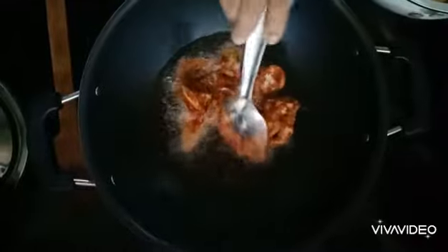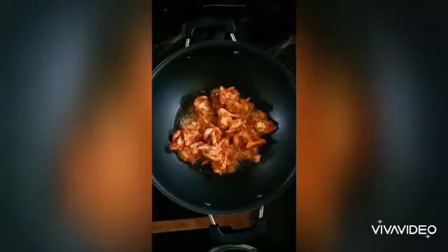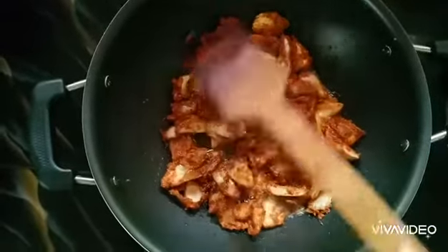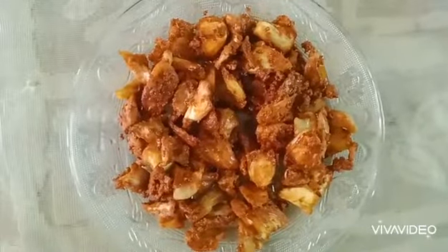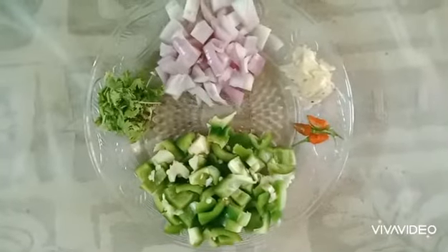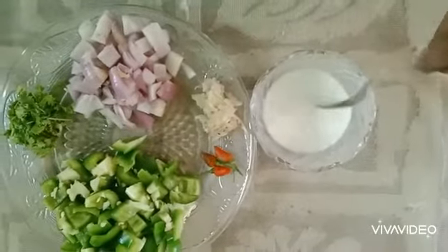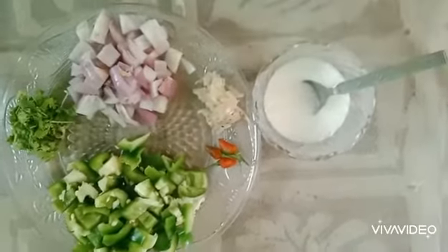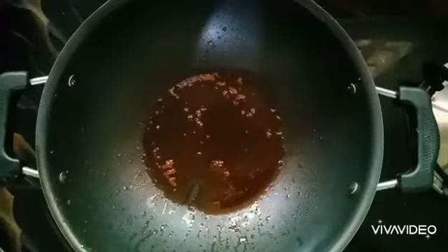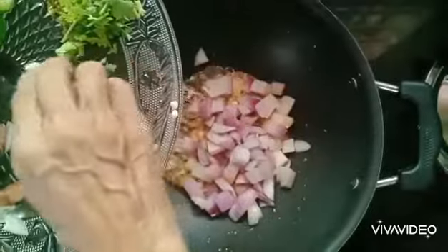Now we will stick with this. Add a cup of brown and a half tablespoon of corn flour. Add 3 tablespoons of corn flour. You can use this by hand.